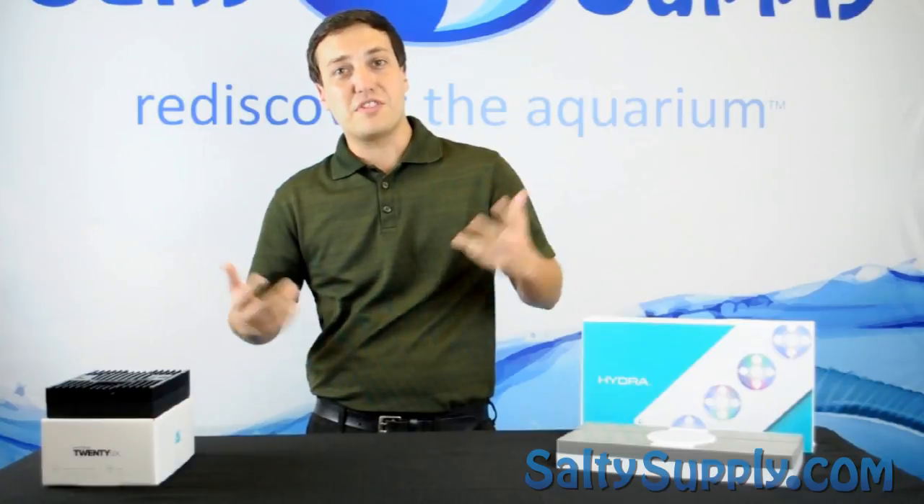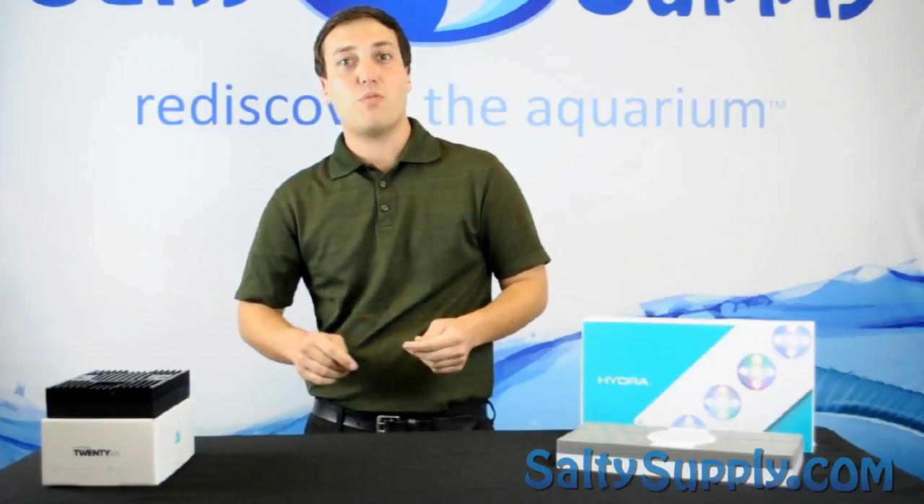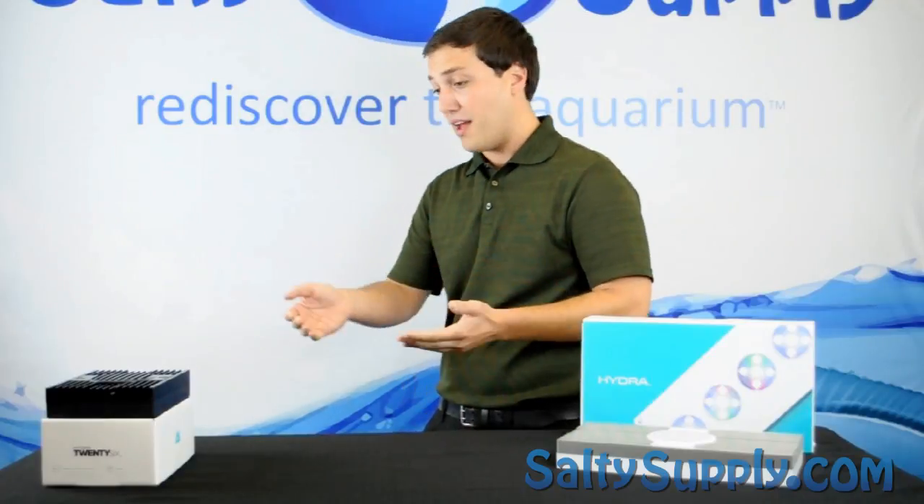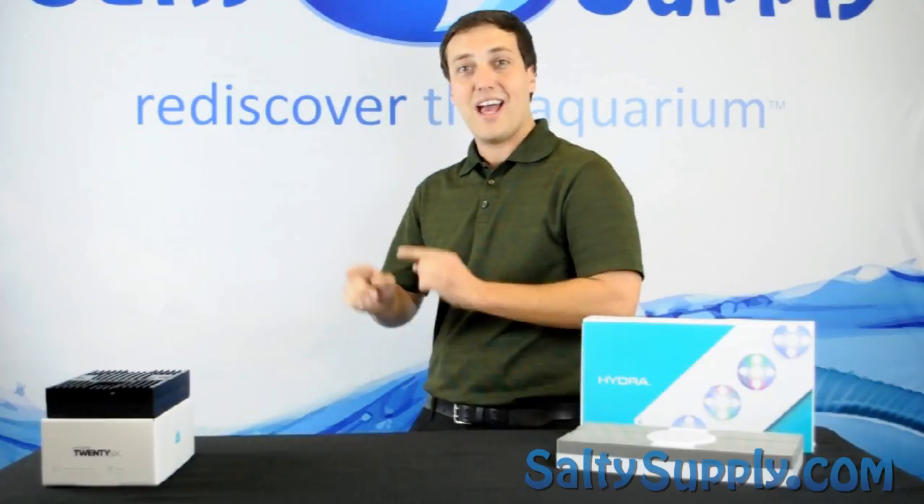Hello, my name is Derek Angel with Salty Supply and welcome to this week's product spotlight. First, I want to introduce to you the brand new Hydra 26 LED light.